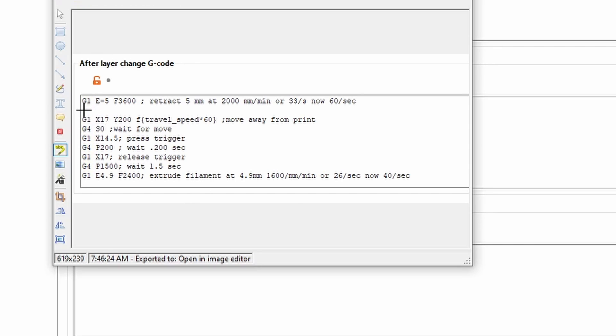With the G1 command you have E for the extruder. For example, in this first command I'm having the extruder pull back the filament 5 millimeters at a feed rate of 3600 millimeters per minute, as we see here.